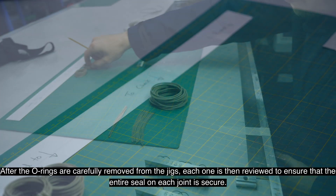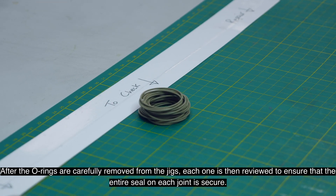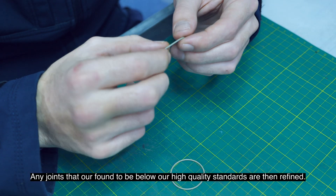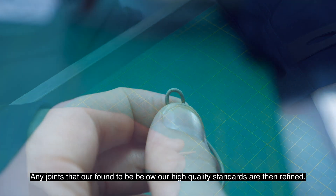After the o-rings are carefully removed from the jigs, each one is then reviewed to ensure that the entire seal on each joint is secure. Any joints that are found to be below our high quality standards are then refined.